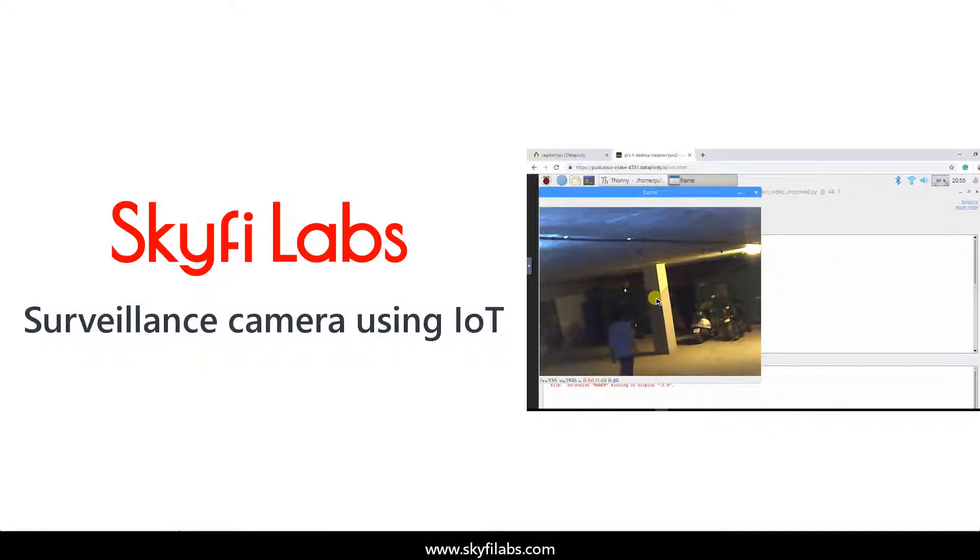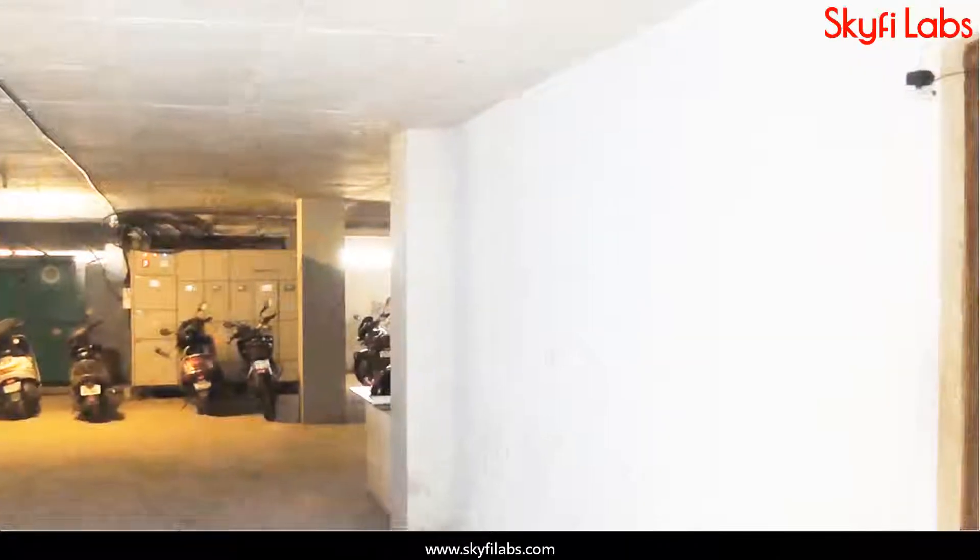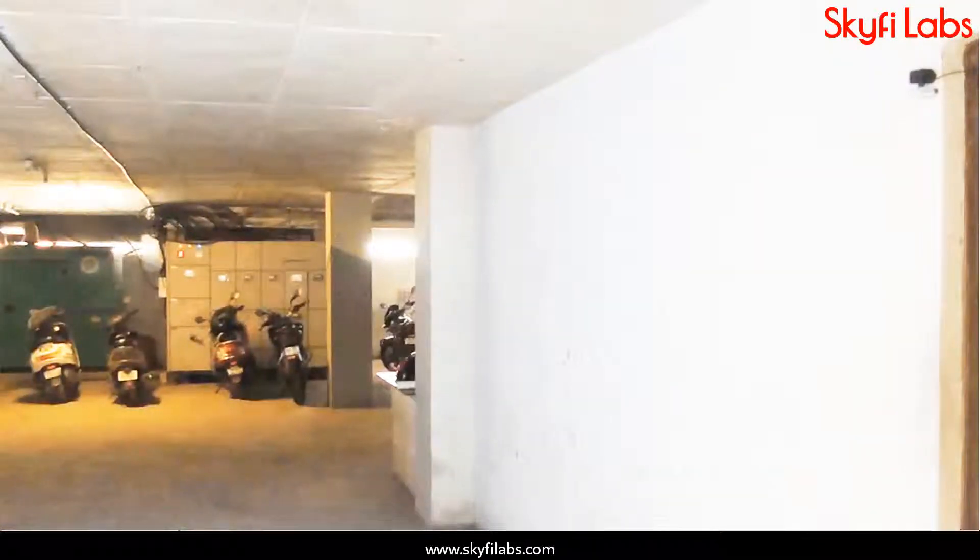In this course, you will build a surveillance camera using IoT that can be used to monitor your belongings real-time for safety. With this, you can even monitor your young ones, pets, etc. over the internet.